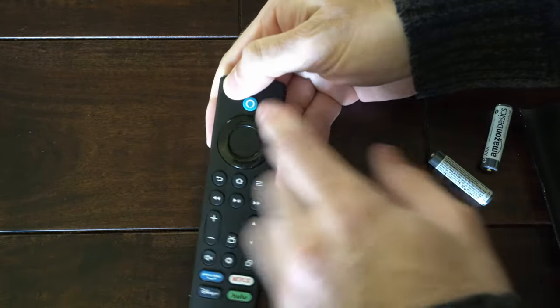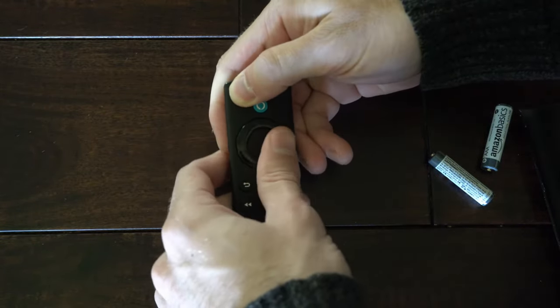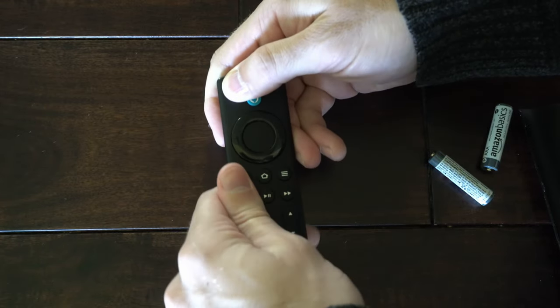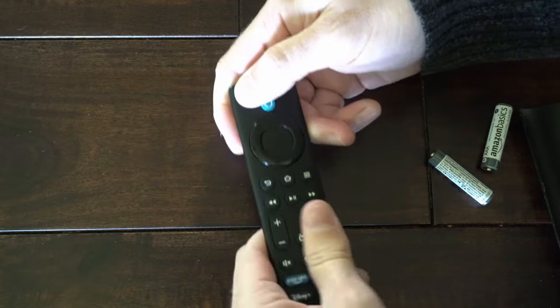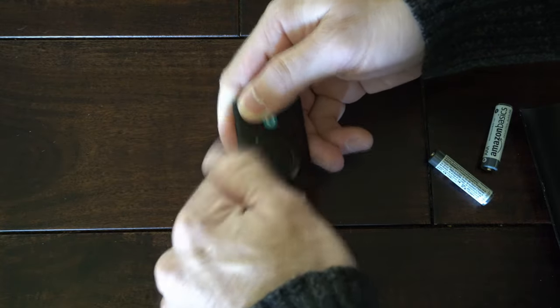So let's hold this button down. Now press every button on the remote multiple times. Go up and down the remote and make sure there's no button that's lodged in. Do this three to four times.